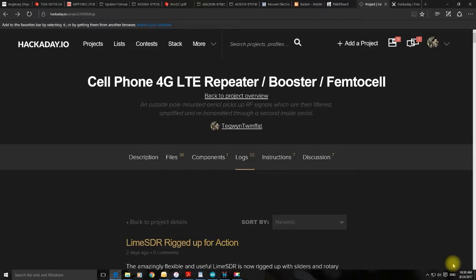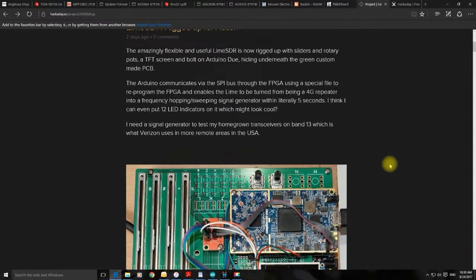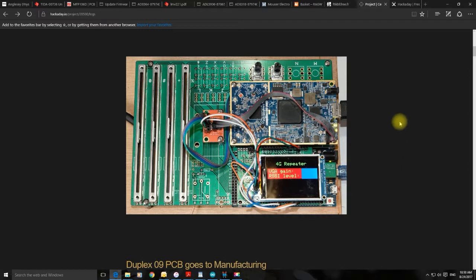Here we are on the Hackaday blog for the project. The last update was with the LimeSDR, and I bolted the LimeSDR onto this green PCB, soldered on some sliders and potentiometers, and bolted on this little orange PCB which allows the SPI signals to come out of the FPGA along this cable and into an Arduino DU bolted underneath the PCB.